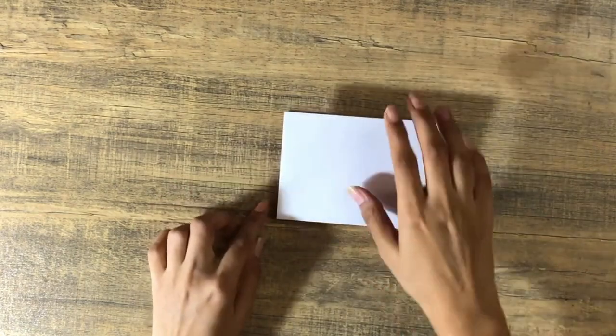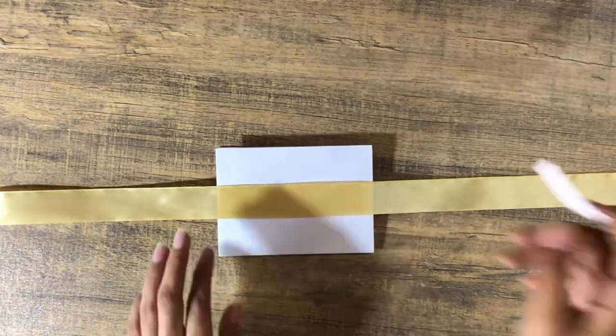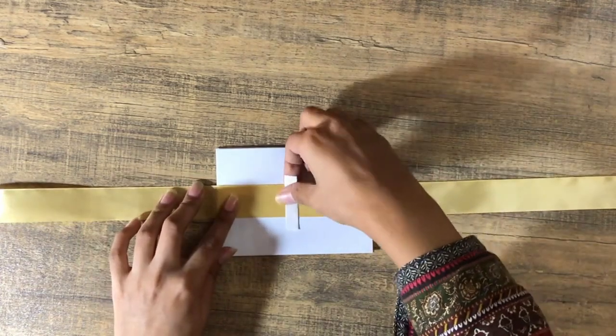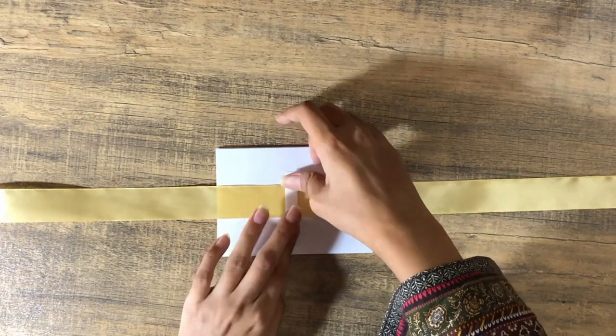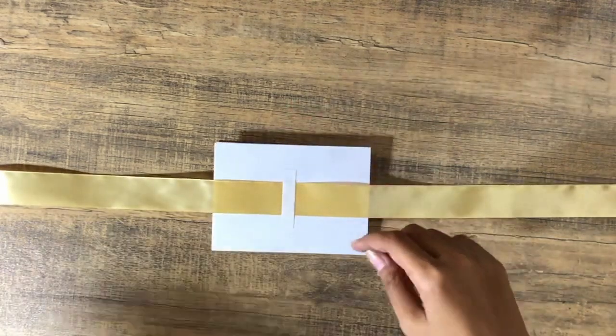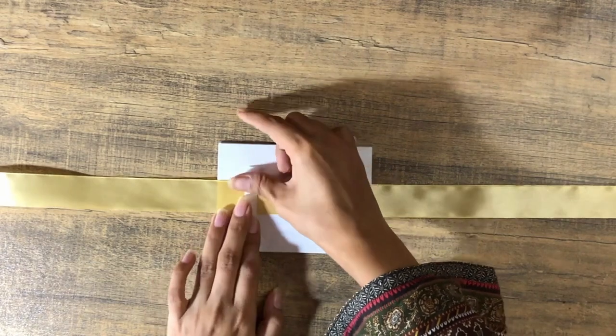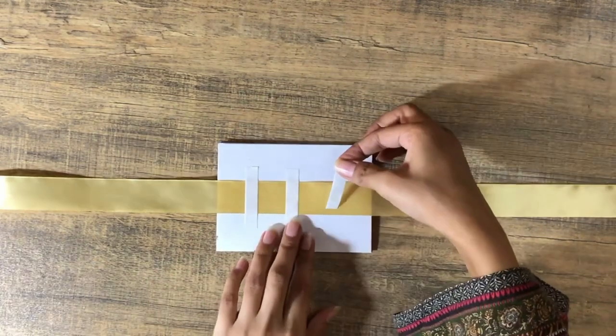You can decorate it however you want. I just want to add a ribbon as well. I couldn't find my pink ribbon so I'm using a golden ribbon instead — you can use whatever color you want. I'm using tape to just hold it in place.